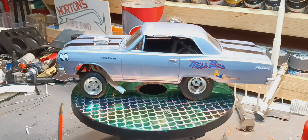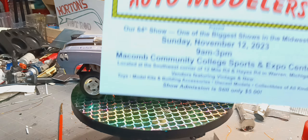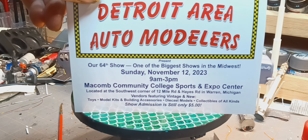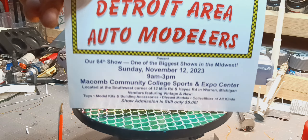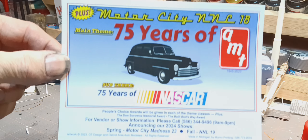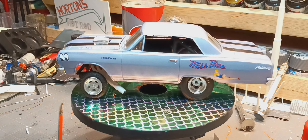Alright guys, for all you guys down at the ACME show, I hope you have a ball. In two weeks we'll be at this one — for any of you Michigan builders, it's a pretty good show. The theme on the other side of the card is 75 Years of AMT. Not sure what I'll take down if I go, but I'll be there. If it's cool enough I'll probably have my AMT covered wagon down — if anybody sees me there and would like to talk, come up and say hi.